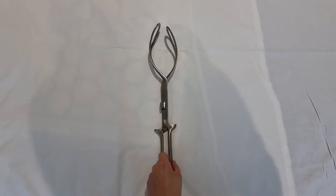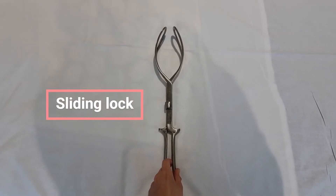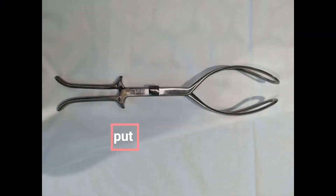The Kielland's forceps have a sliding lock. They also have the occiput dots at the junction of the shank and handle. These should be fixed in relation to the fetal occiput, which in this case, as the foetus is ROT, is on the model's right.